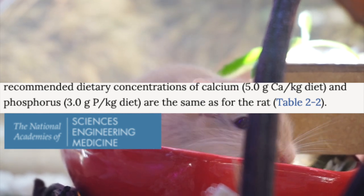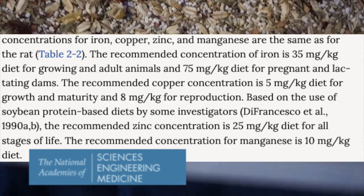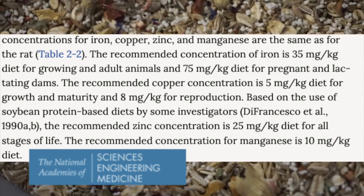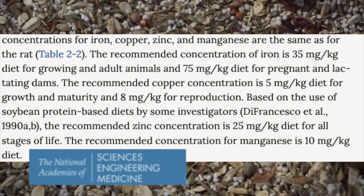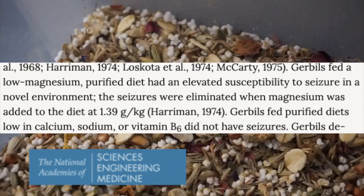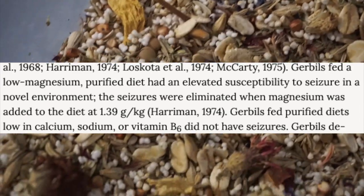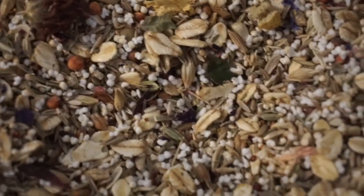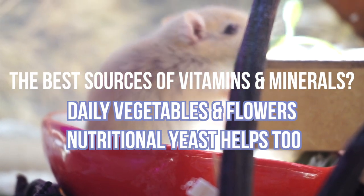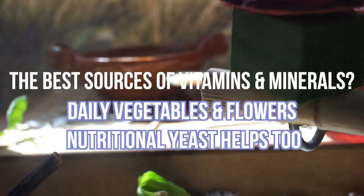Now before you get intimidated, you can pause this video and read this all. Remember that it might seem difficult to reach these numbers every day, but just remember that the seeds and grains all have nutrients, and the main best sources include feeding daily vegetables and flowers — you might even add herbs as well, and nutritional yeast.